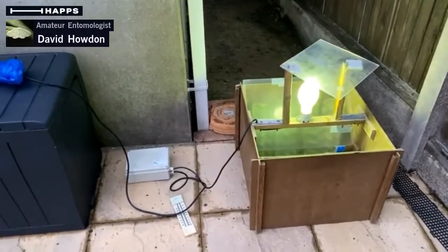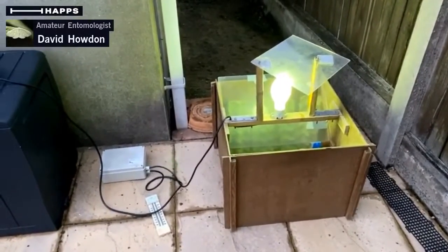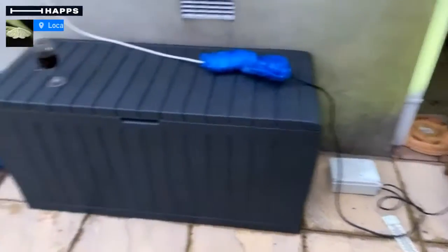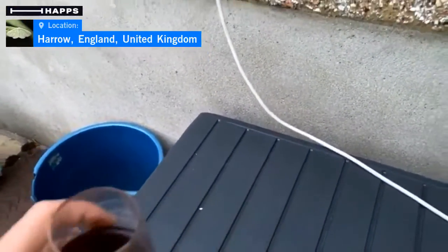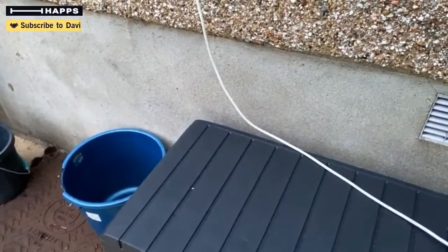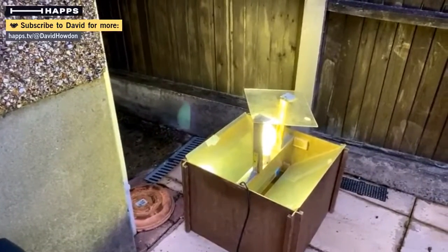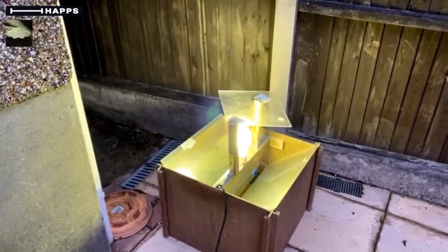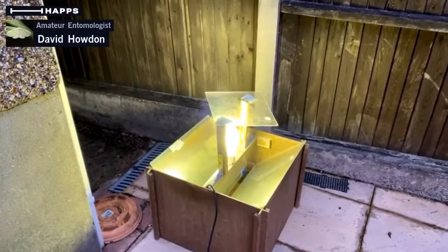That's basically all I was going to show you today — what the trap is, how we set it up, how it looks in operation. And then I'm going to do the most important bit of moth trapping, which is to pick up my glass of wine. Cheers, and have a nice glass of wine for the rest of the evening. I will hopefully see some of you tomorrow morning, bright and early here on HAPS, as we go through the trap and find what we've found.